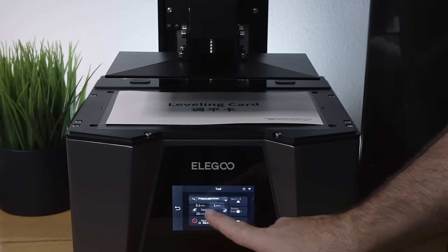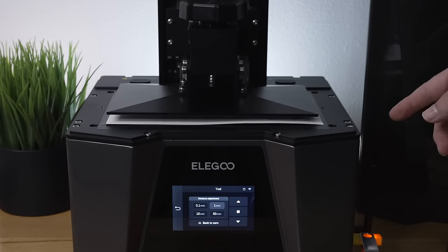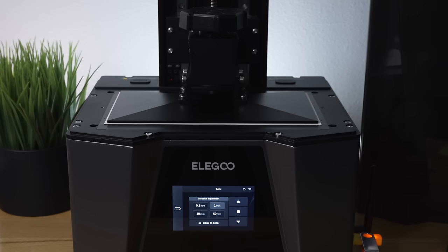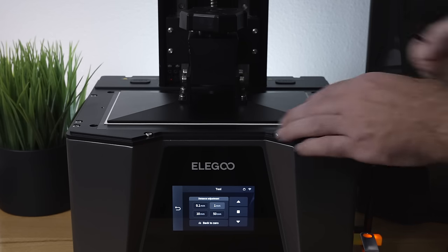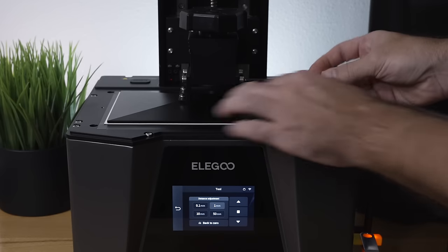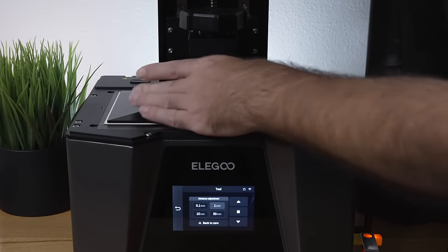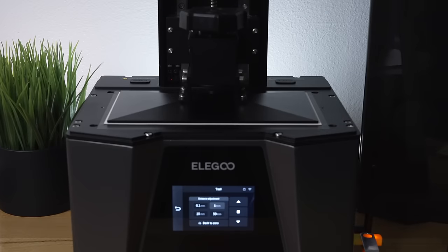Go to Tools > Manual and click Home to bring the build plate down. It compresses onto the leveling card with a little beep. Now push down firmly on the build plate to keep it flat with the card underneath, and tighten the bolts — doing one in front then one in back on the other side while pushing down. Don't push too hard, but a decent amount. Snug them up and that should be good.